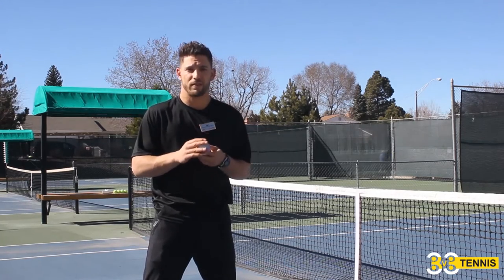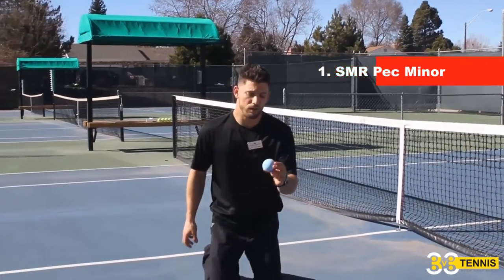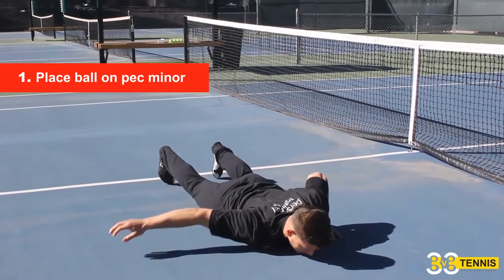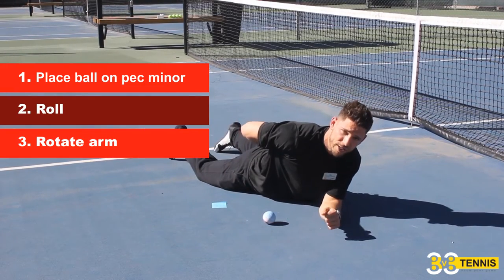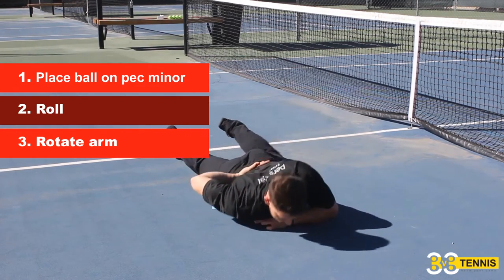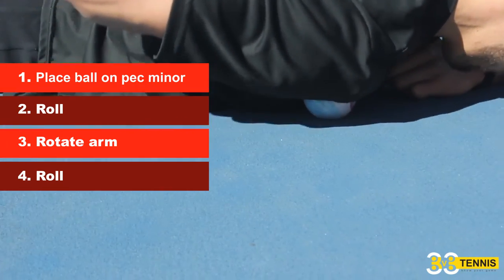The first thing to clean up internal rotation with the lacrosse ball is to get on the ground. Take the ball and get it inside the chest — into the pec minor. Get on your knees, put your chest on the ball, roll around, then take your hand and bring it into internal rotation while keeping the ball on the pec minor. You should feel maybe seven or eight out of ten in pain. Give yourself three to five minutes of rolling, and try to actively pull your shoulder back while staying on that ball.